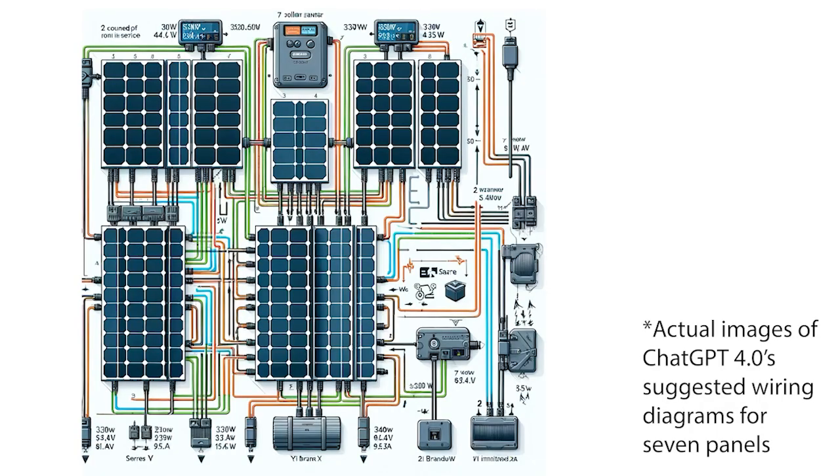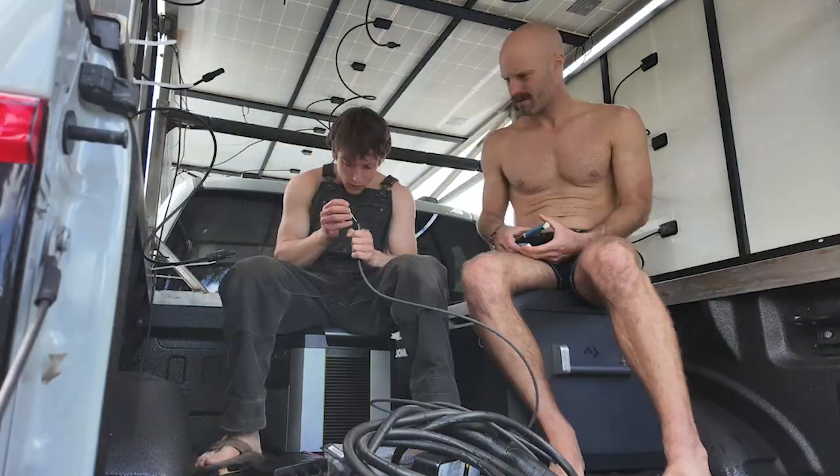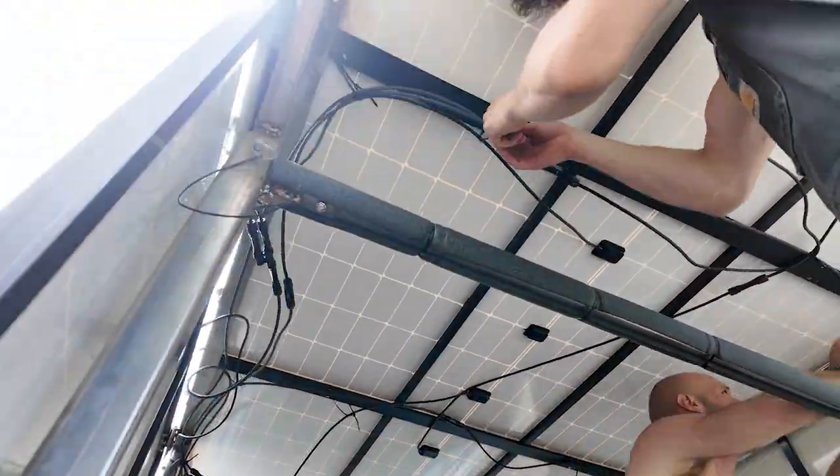The only problem was none of the solar panels were hooked up, neither of us are electrical engineers, and we had no idea what we were doing. ChatGPT and two separate electrical engineers told us it would be impossible to wire all seven panels in a combination of parallel and series so that all seven panels contribute their maximum wattage. They advised us to use six panels and wear gloves to protect from high voltage. But the haters had been wrong before, so we ditched the gloves and wired all seven panels. We plugged it all in and through some weird stroke of luck, everything just worked.